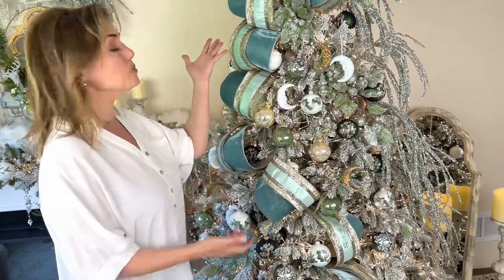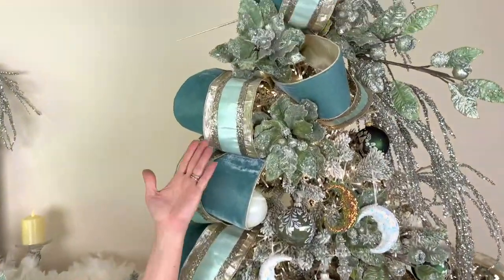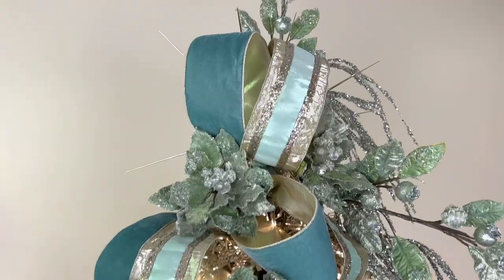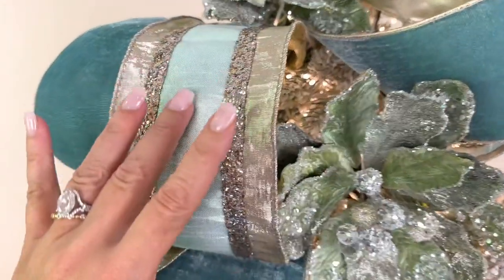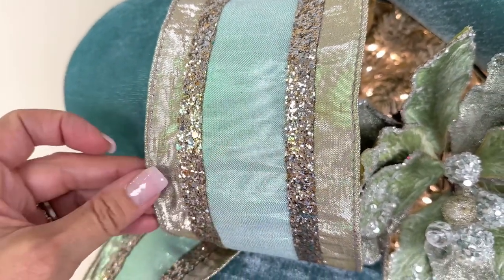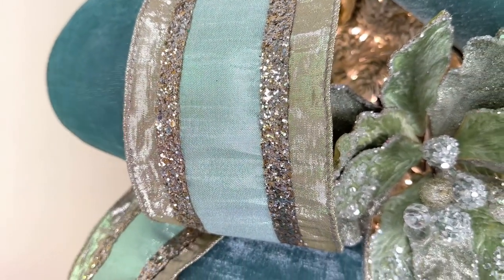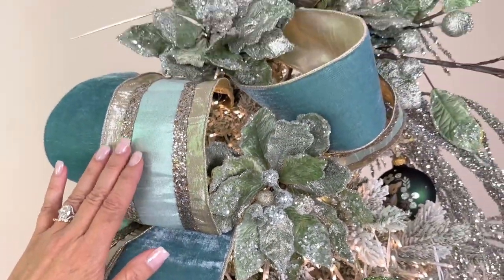Number one: the ribbon. We always love the ribbon — it's very visual, it's very important. Here we have a beautiful ribbon that has this kind of taupey champagne on the outside with glitter, and then this beautiful soft sage on the inside. It's stunning — it's like a work of art, like a ball gown. And that's 10 yards.